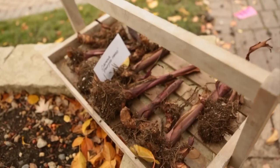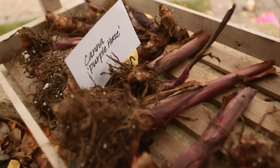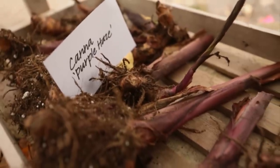Now lay the clumps in a dry, cool spot that's protected from freezing temperatures for a week or so. This curing process dries the outer skin of the bulbs for storage. Label each clump with a variety name.